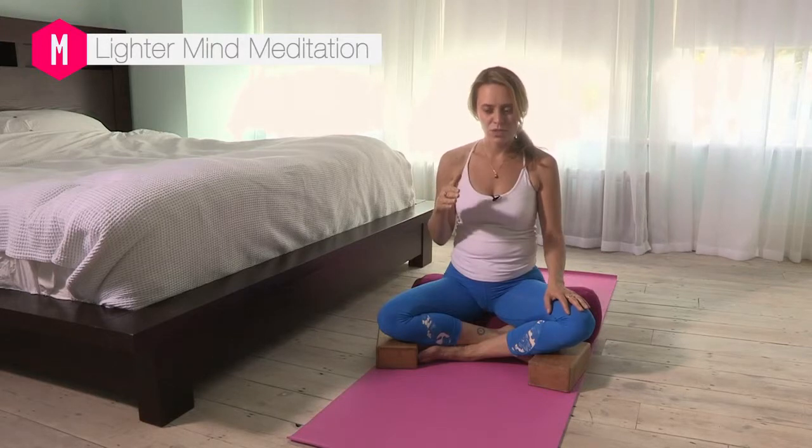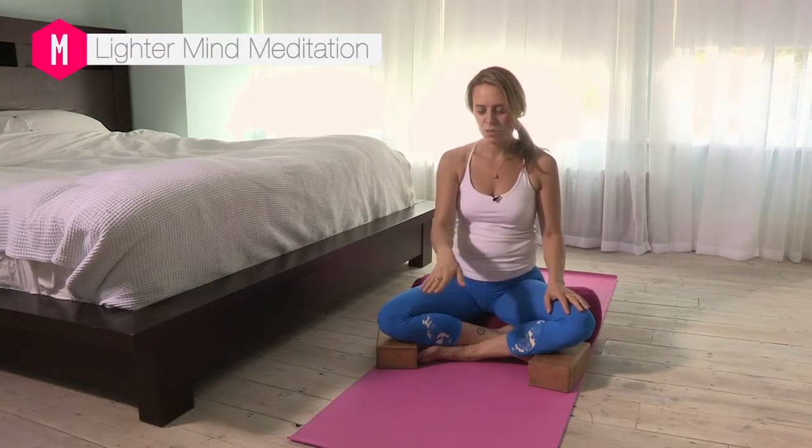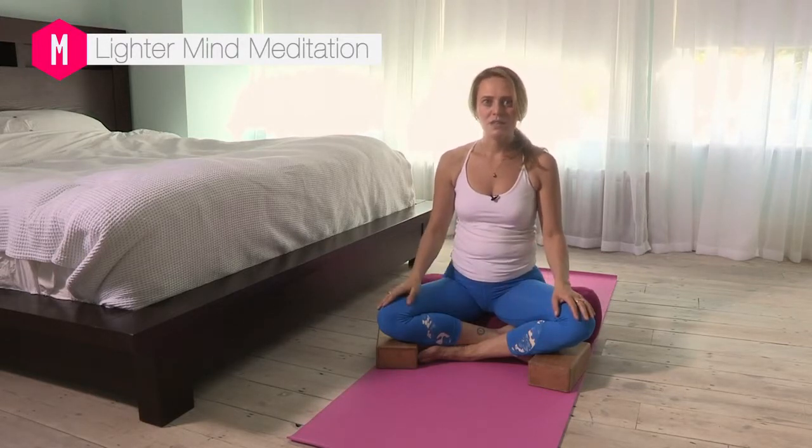Start by closing your eyes if you can. If you can't, that's fine — just focus on a point that is not moving, maybe the floor in front of you, and come to your breath.